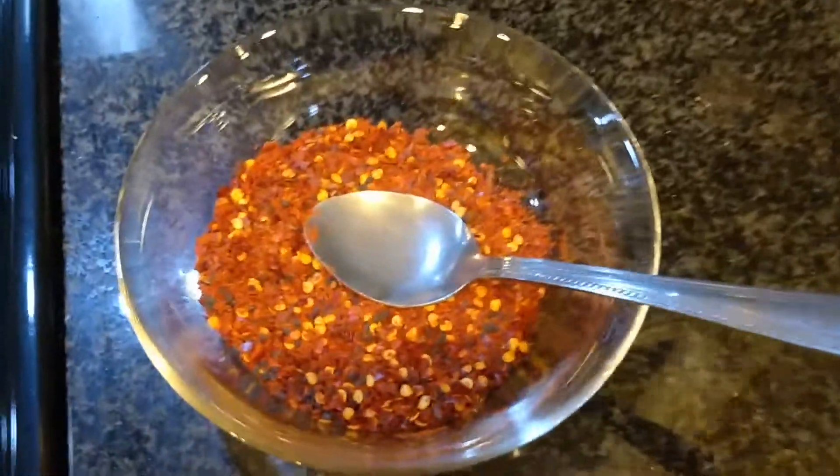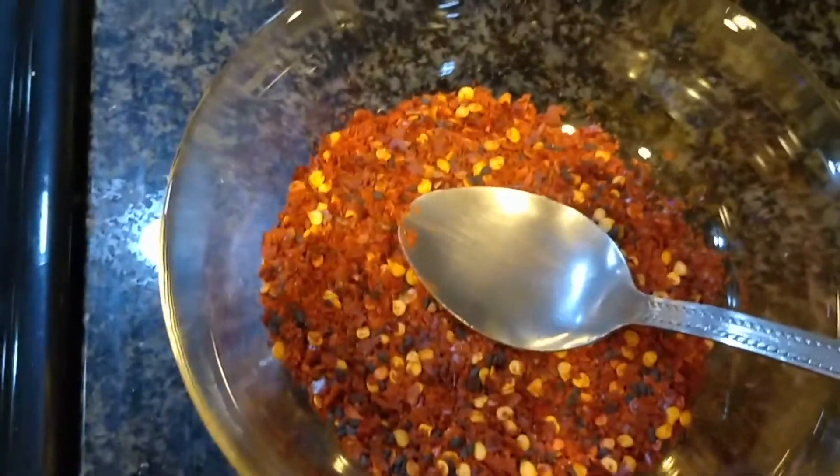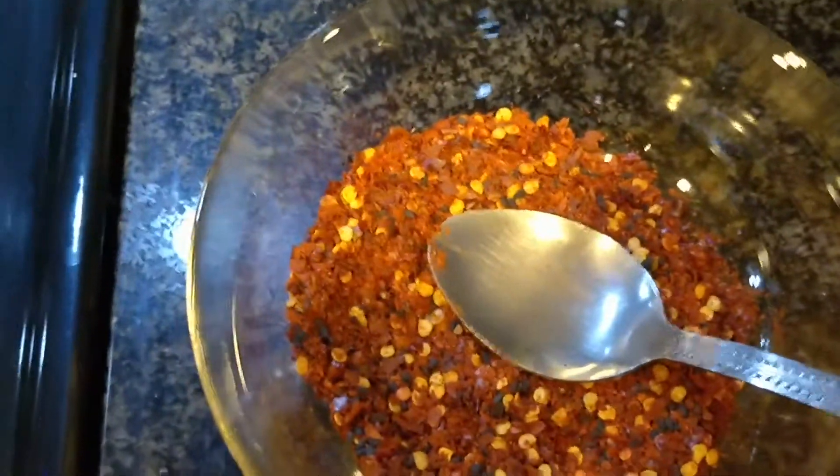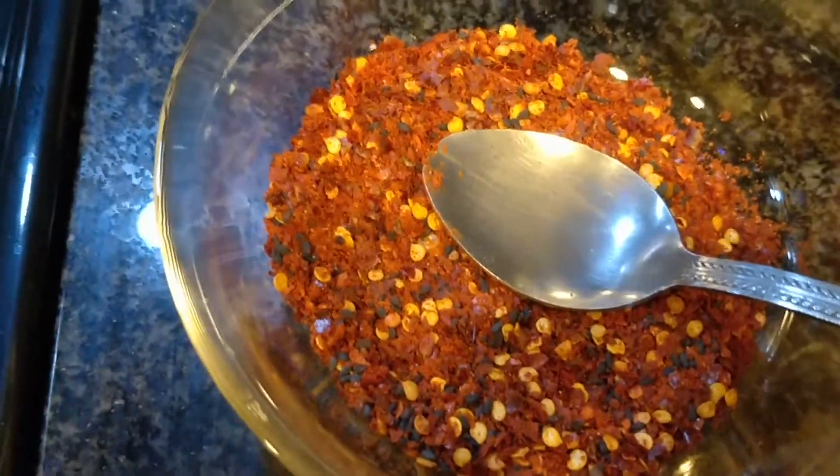I need to have it smoking hot before I pour it into this mixture of sesame. It's supposed to be white sesame, but I only got black sesame — they don't really taste too different anyway. Chili peppers, paprika, salt.